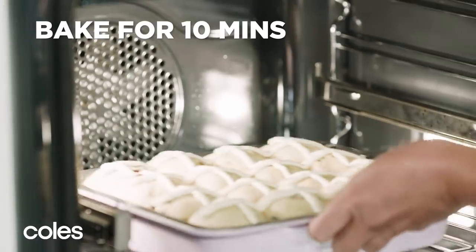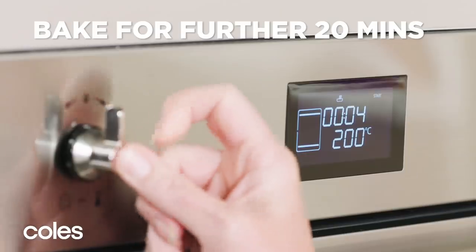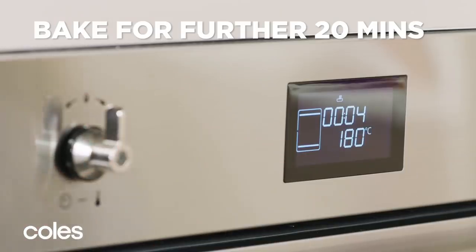Bake for 10 minutes. Reduce oven to 180 degrees Celsius and bake for a further 20 minutes or until golden brown and cooked through.